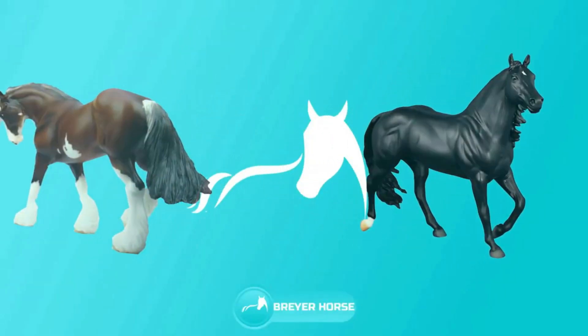Enjoy today's Hoof Beats video. Hi guys, welcome back. This is Stacy Roy and I am here with another reveal of a Briar Horse model that I recently ordered.